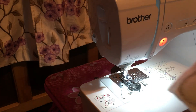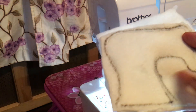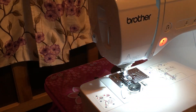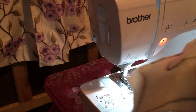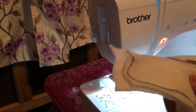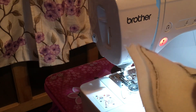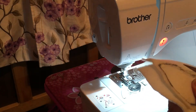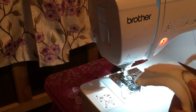Unfortunately I used black bobbin thread, which I also recommend you don't do. Now we're just going to cut as close as possible — you don't want too much excess, but you also don't want to get too close to the sewing line.